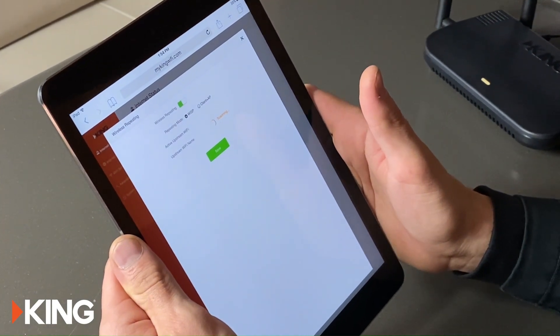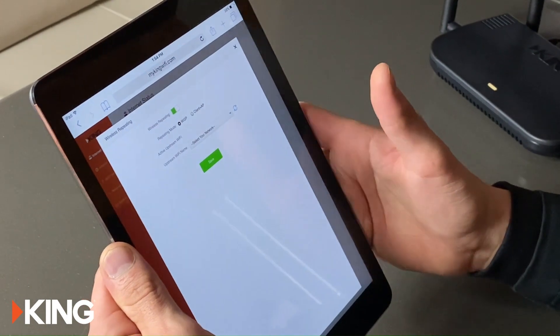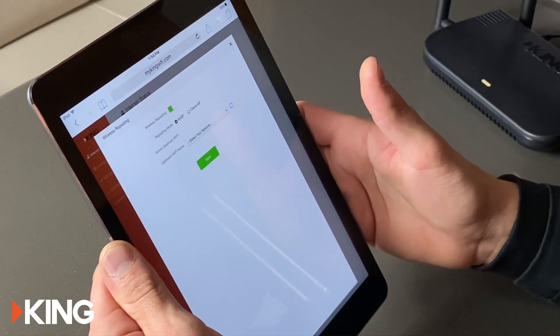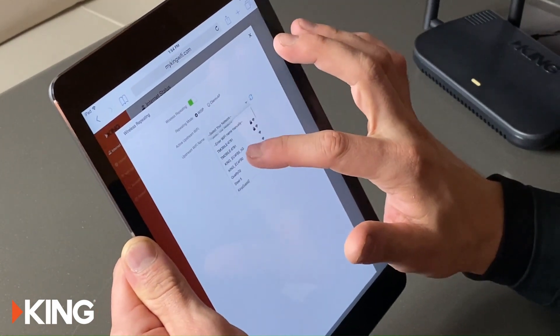We're going to choose the Wi-Fi network that we want to repeat — usually it's the campground or RV park network that they have at the office. Find that and select it.